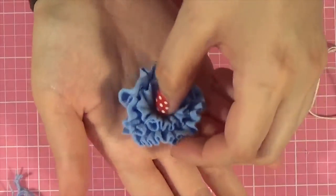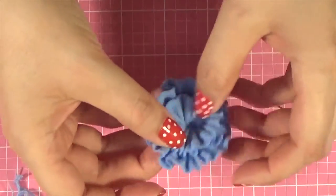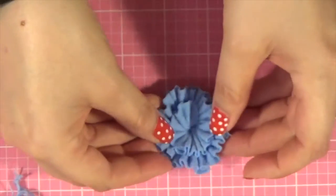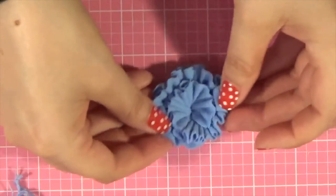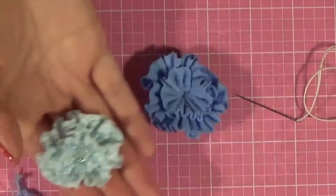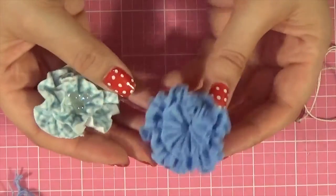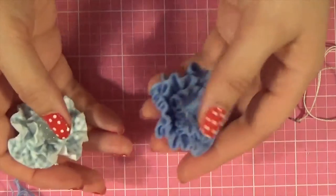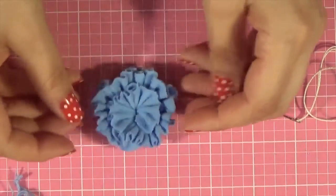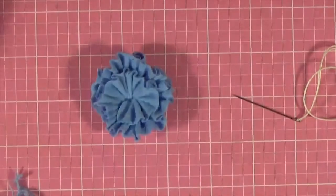And there you go. You can still play around with it and make it look the way you want. These are fun. If you want to add some depth, they'll stand up. You can even put them on stems in a vase, which would look really cool. I'm going to grab some center possibilities and I will be right back.